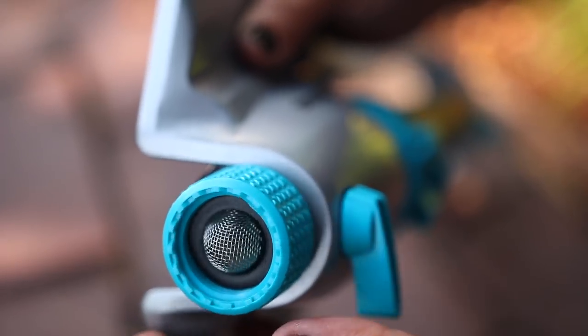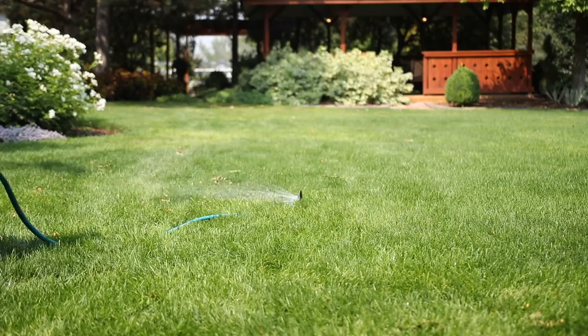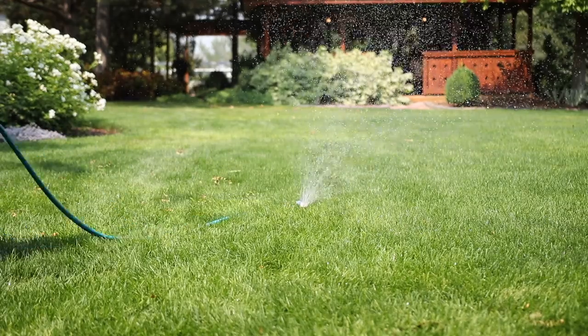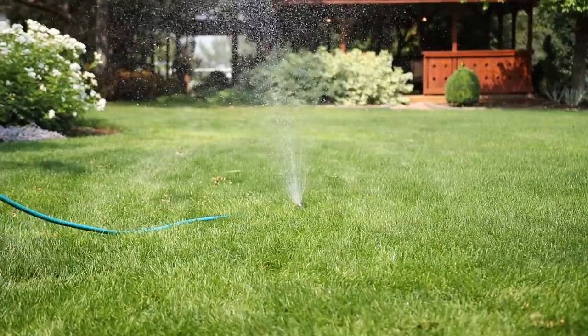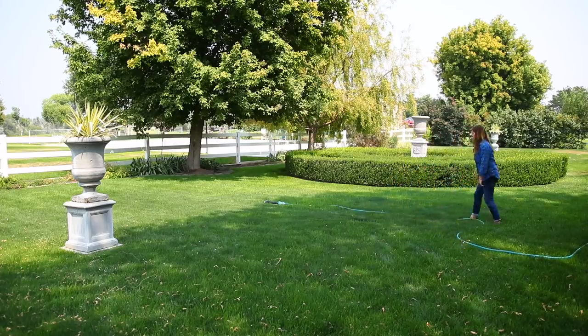The last thing about this sprinkler — and I think this might be my favorite feature — is that it has a swivel connect. That means when you hook it up to your hose it will move independently from that hose. With smaller old-school sprinklers, if you've got a stiff hose and you set the sprinkler out, the hose will want to flip the sprinkler around and shoot the water in a different direction. When you have a sprinkler with a swivel connect, you can set it down and no matter what your hose is doing, it will remain flat on the ground and water where you need it to.